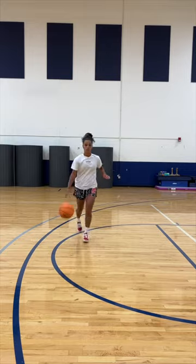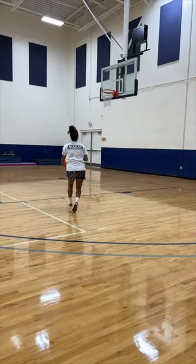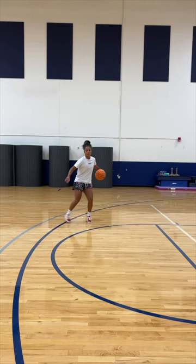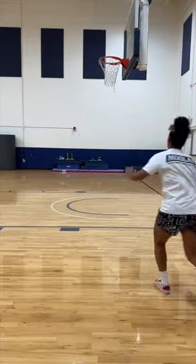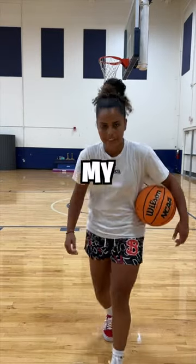My overall opinion on Vans is that you should not wear them to play basketball. There's no ankle support, there's no arch support. They're super uncomfortable. The traction is there, you make great cuts. However, for the long term, your feet would brutally hurt. I don't recommend playing in Vans and I give these shoes a four out of 10. My feet hurt.